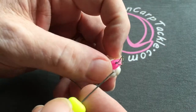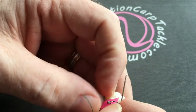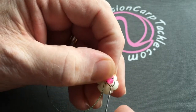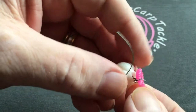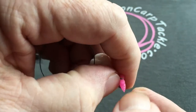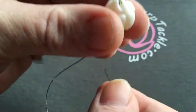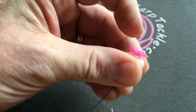What I'm going to do — it's a bit fiddly — but I'm going to pull that through around the end of the double, and then I'm going to pull it up tight like that. You can see there it's just starting to make the loop underneath, and what that'll do is lock it into place. Then you just pull it down on top of your boilie or bait.